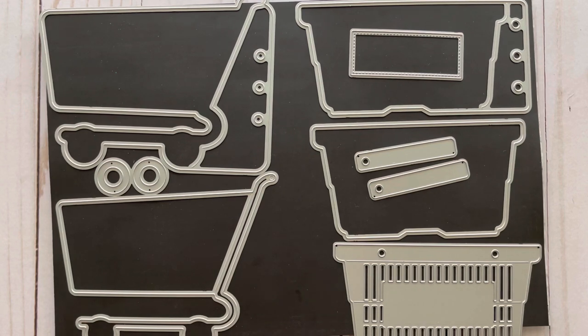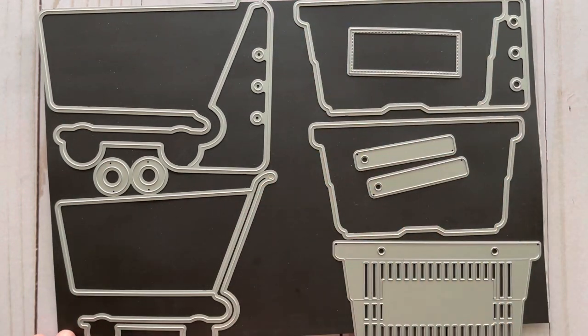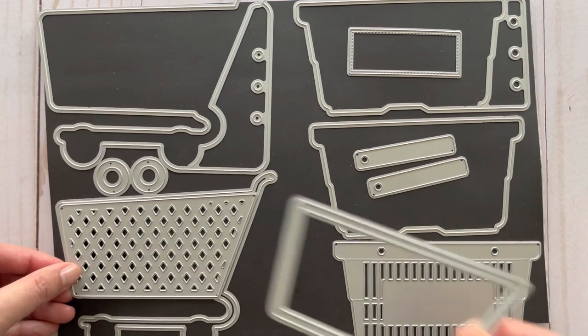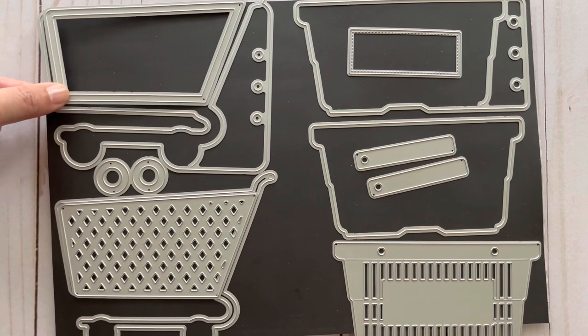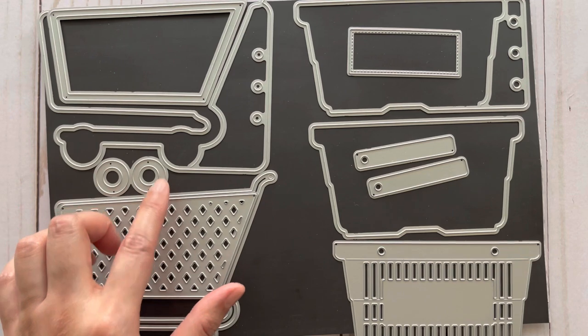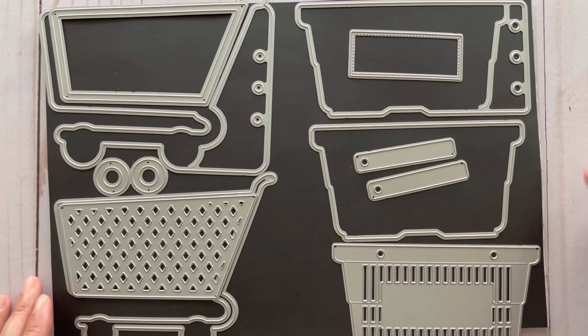These next dies were designed by Nicole Silhouette. On the left side we have a shopping cart planner page — this piece creates the pages, this is the base of the shopping cart, and then you get decorative pieces to layer on top. There's also a piece which can be used as a layering piece or to turn the die into a shaker, and you get the wheels as well.